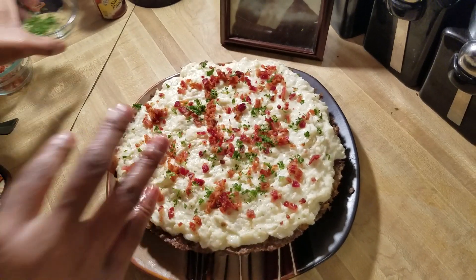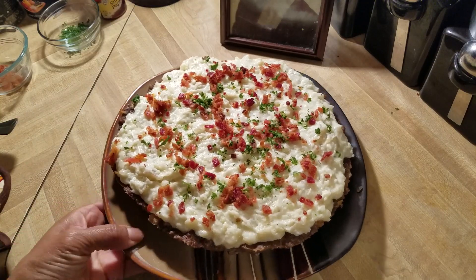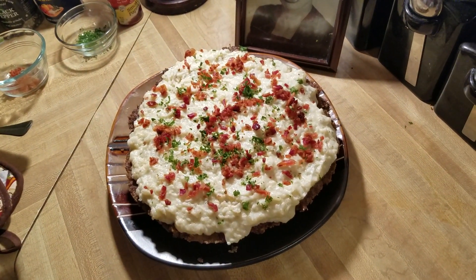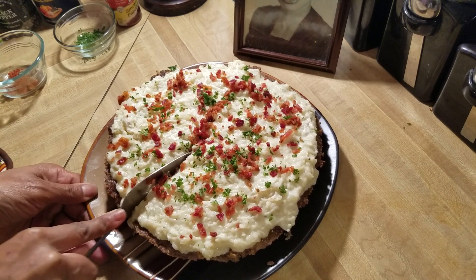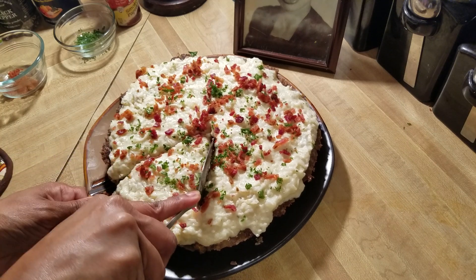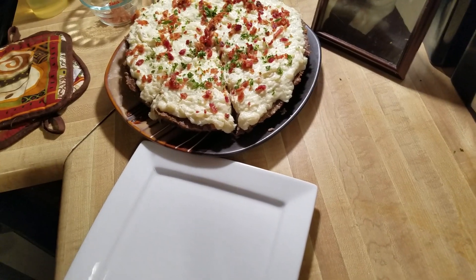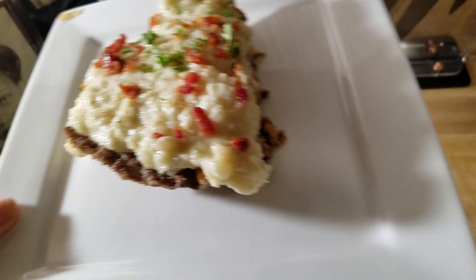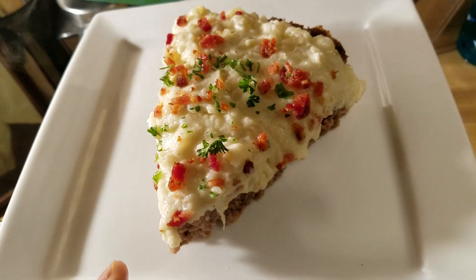I have to psych myself up to eat meatloaf because I don't really care for it — that's why you've never seen a meatloaf video on my channel. But I just wanted you all to see this. It is so heavy and hearty. Let me cut a piece so you all can see it. All right — there is our meatloaf pie! It's just like having pie. Let me get a plate so you all can see it properly.